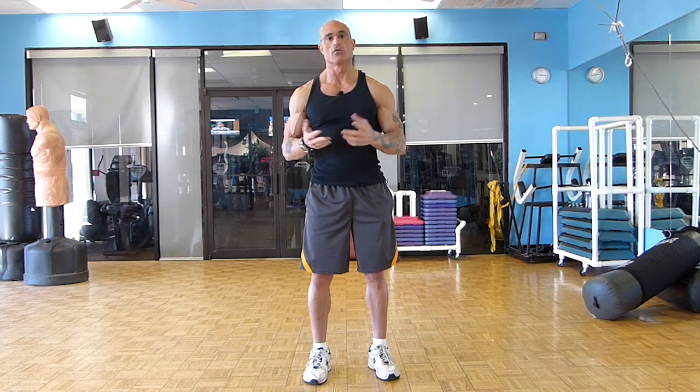You squat just about every day, whether you're sitting on the toilet, sitting down to have breakfast, lunch, or dinner, or getting up off the couch after watching television. You squat in some form every day, and it's an exercise that — granted, you don't want to overload yourself and risk injury — is an essential functional exercise that will benefit you your whole life.